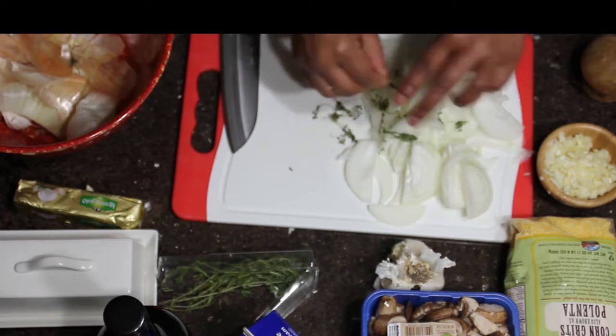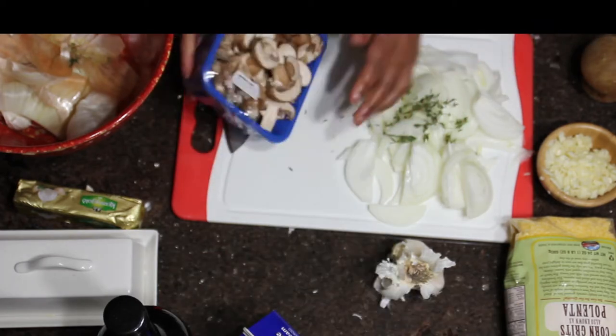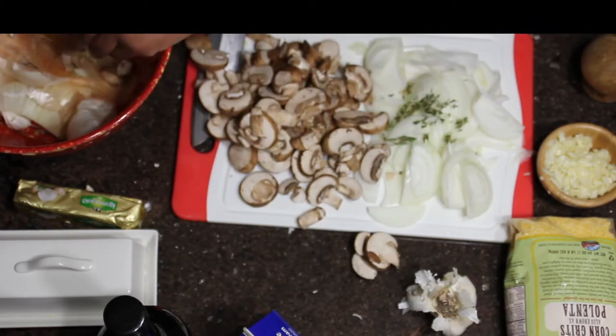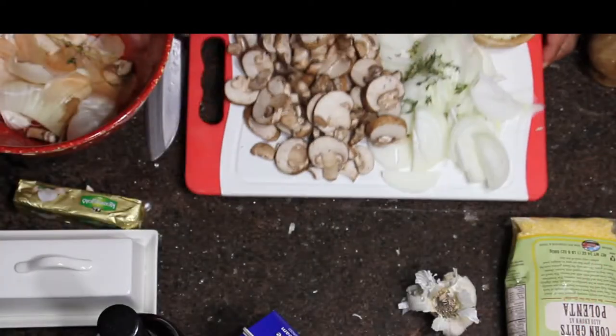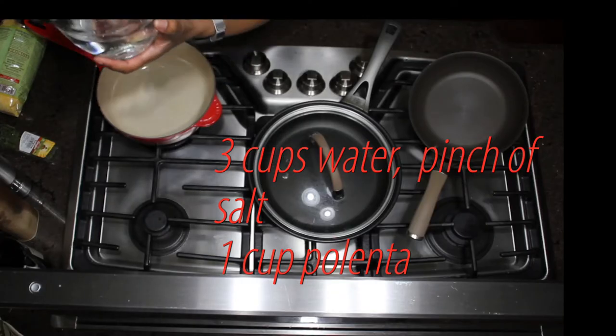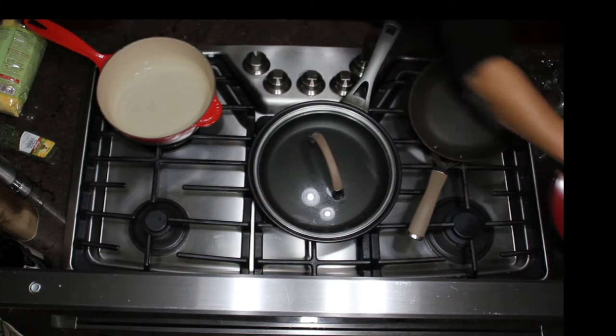So now I'm adding some thyme to my onion. When I put my onion in the pan, I'm going to put the thyme along with it. And I'm pulling out the parts of the mushroom that I don't like the way they look — they have a lot of stems in there sometimes that are kind of woody.